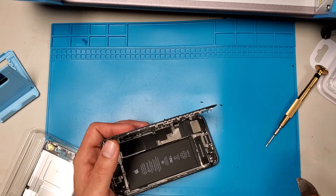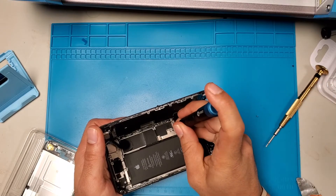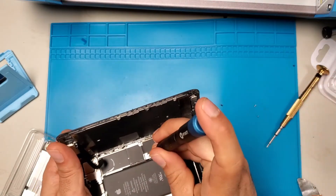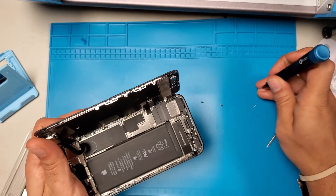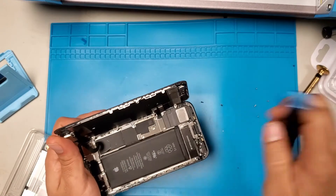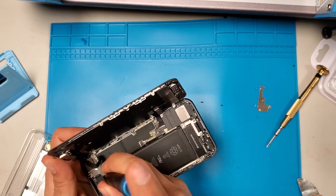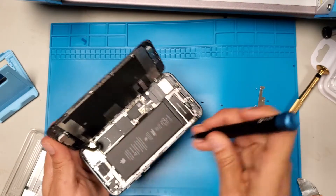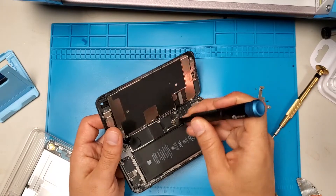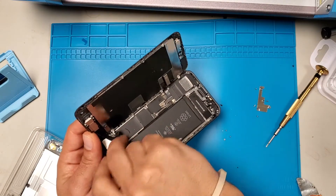Now get your regular Phillips screwdriver and open these four screws — one, two, three, four. Then open three screws over here. If you ever lose a screw, don't worry about it, you'll find it afterwards. It's not a big deal.